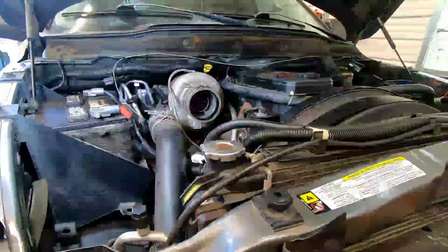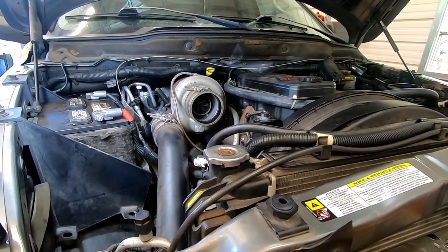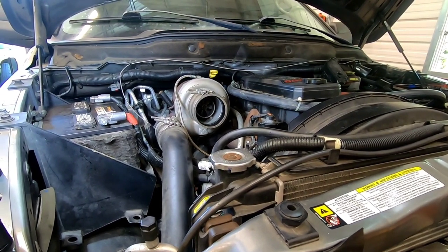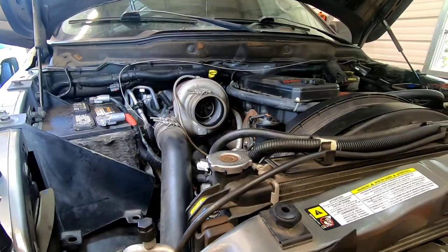First step you're going to take is remove your filter and your air box all the way back to the turbo. That way you'll have more room, because you're going to need all the room you can get. The only reason why I didn't show this step is because everyone seems to have a different setup these days.